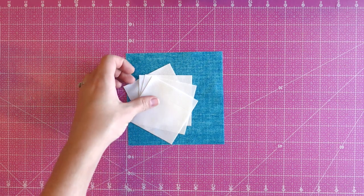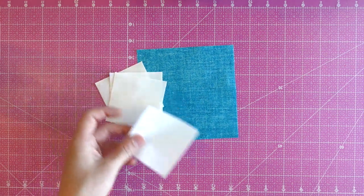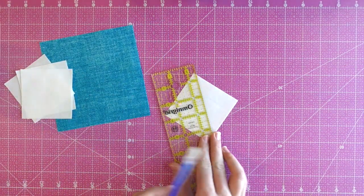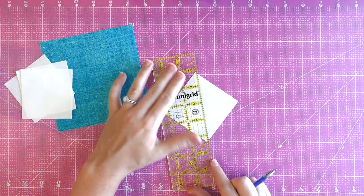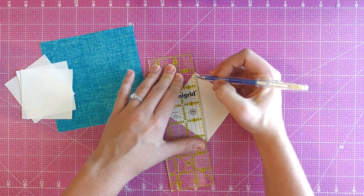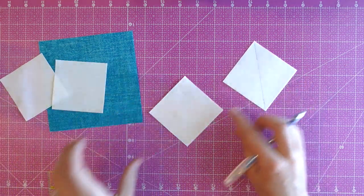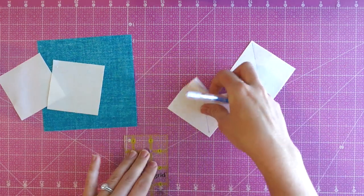Now that we've gone over the calculations, I'll go ahead and show you an example of me making four flying geese out of five starting squares. I've already pre-cut my five starting squares — my one large one and my four small ones. The next step is to create a mark diagonally across each of the small squares. I'm going to do that by using a ruler and a heat erasable pen. You could also use other marking devices such as pressing a crease with an iron, a water soluble pen, or whatever your preferred method is. The pen I'm using will erase when I get it hot with my iron and it's one of my favorite ways to mark lines when piecing a quilt.